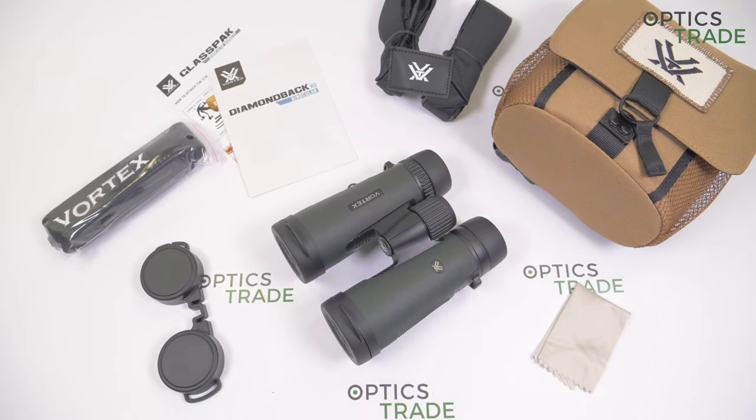Hello and welcome to another review from OpticStraight. Today I will do a review of Vortex Binoculars, the Vortex Diamondback HD 10x42. I'll start by introducing the company. Vortex Optics is a young manufacturer with headquarters in the United States. They produce many optical devices from more affordable models to the high end, and are especially known for their great price-performance ratio and VIP warranty, which I will talk about more later.